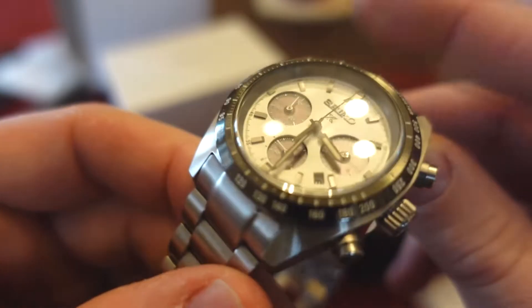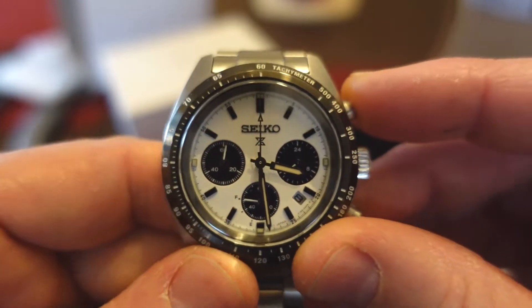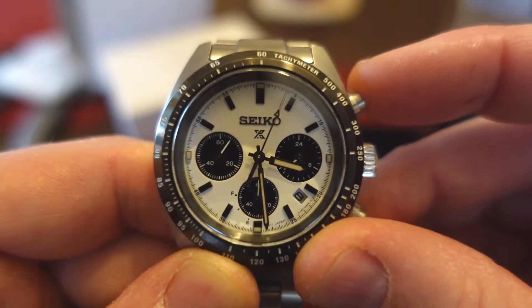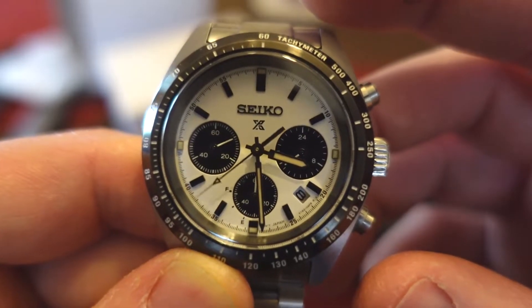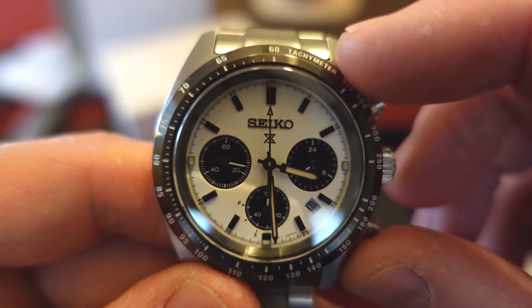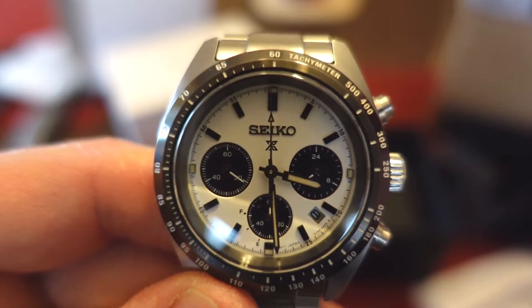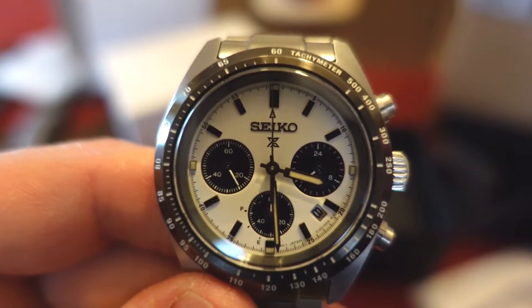But solar — very, very cool. Let's engage the chrono hand. I just like that sweep on a quartz or a solar chronograph. Now, I'm noticing that the chrono hand does not line up. Fear not — there is a way to remedy that with this watch, and I'll show that in the video.